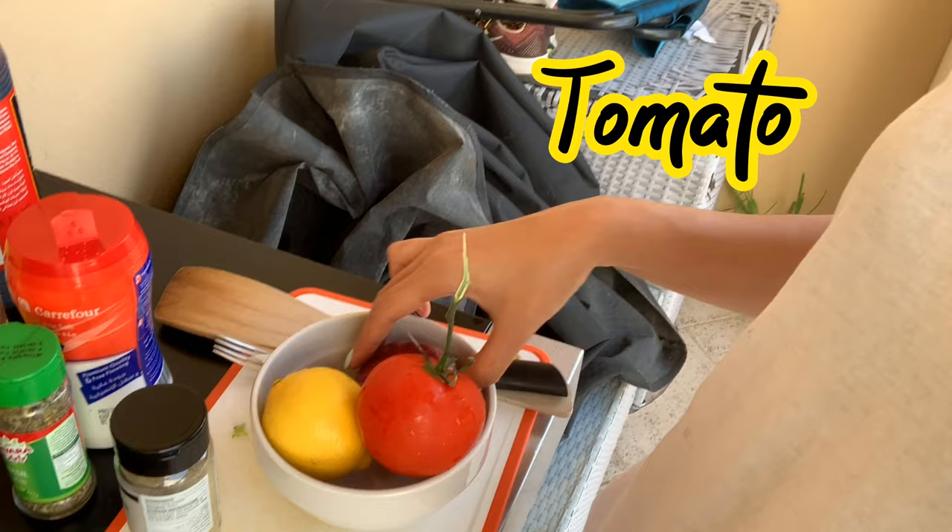I hope it will taste nice. While frying, I'm gonna do my sauce. So for the sauce, we have lemon, tomato, onion, and soy sauce with some secret ingredients. I won't tell you, but now I will start frying.